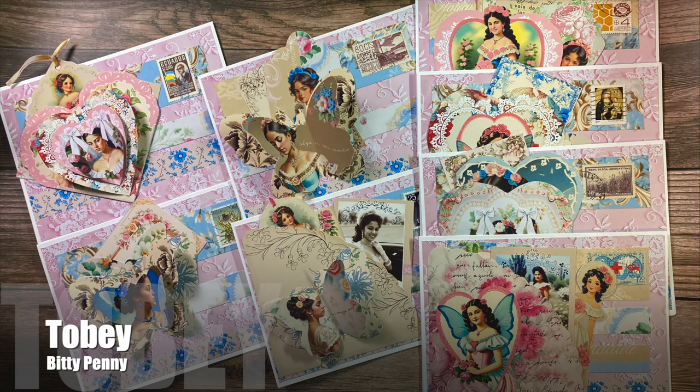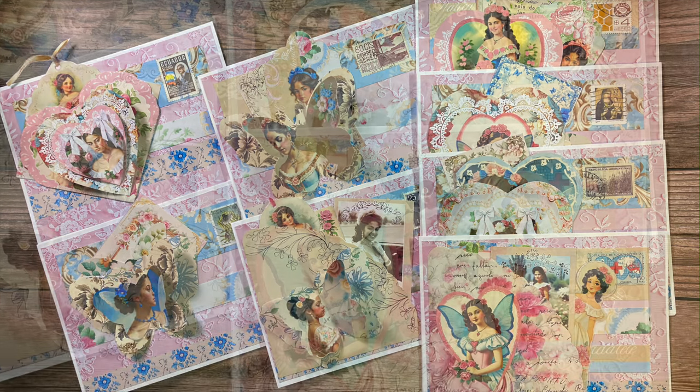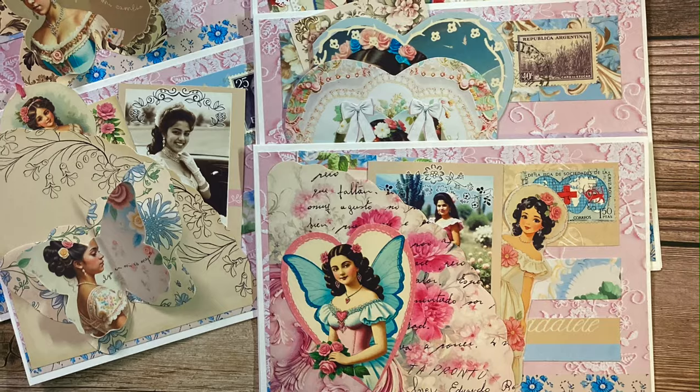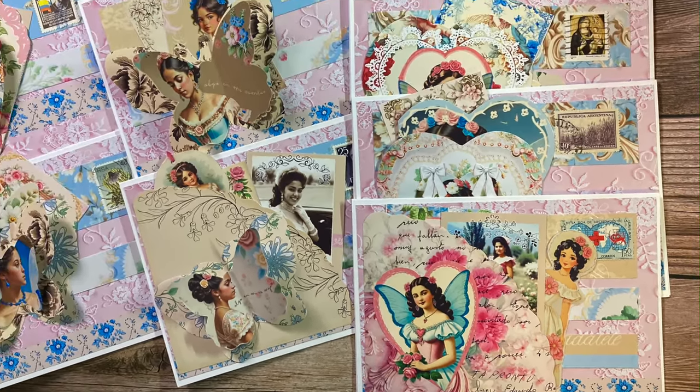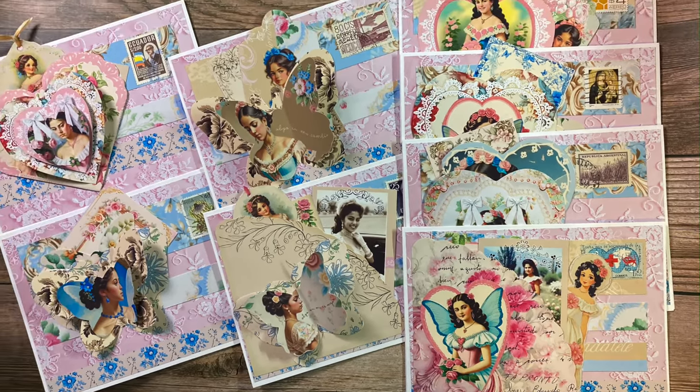Toby, aka Biddy Penny, used this month's sketch to create eight beautiful quinceañera cards. She has so many different focal points and textures and little pockets — so fun!